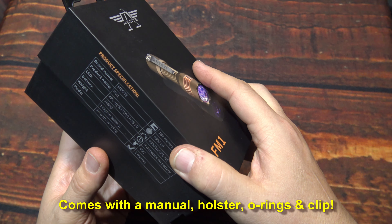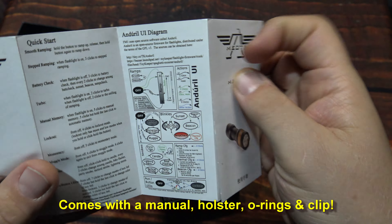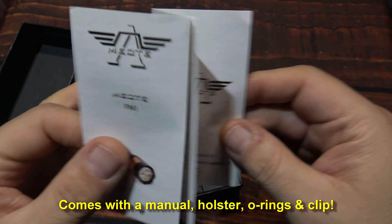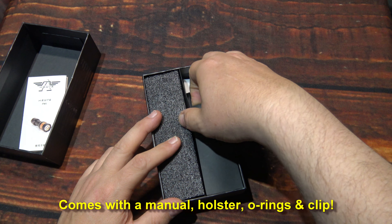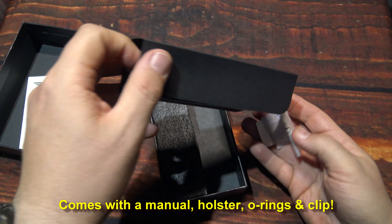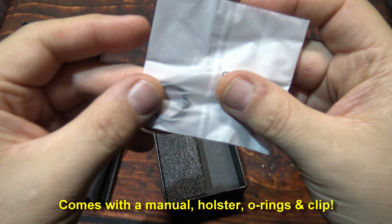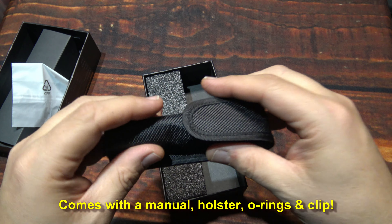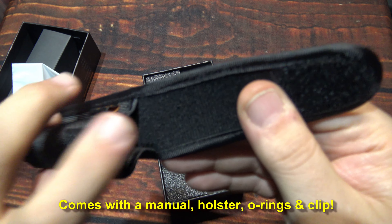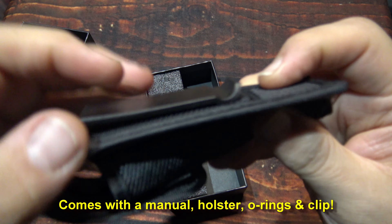Let's open it up, see what's in. We have one user manual using the Android UI, multi-language. We get one holster. Two O-rings. The holster does have lining but it's not padded, just a clip style. This is plastic.